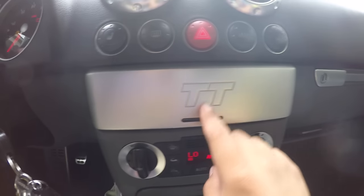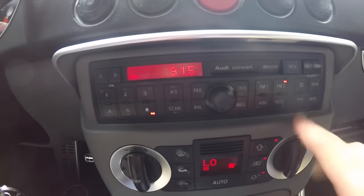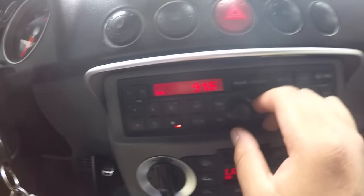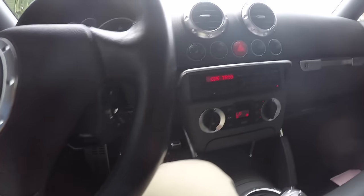What's going on guys. In this video I'm going to be showing you guys how to turn your Audi concert into a usable radio. As many of us know, this radio right here is really useless unless you want to listen to the radio or you want to get some freaking tapes or CDs.